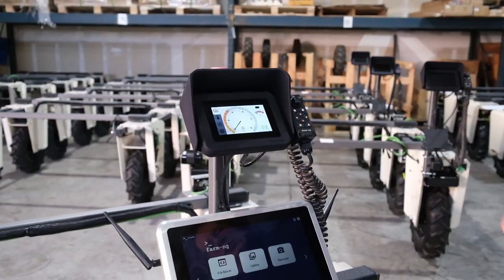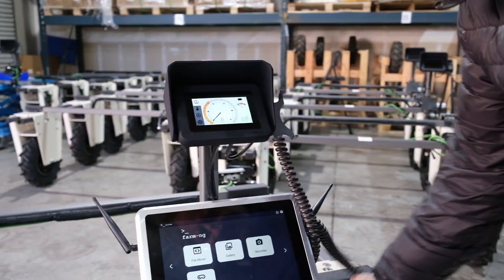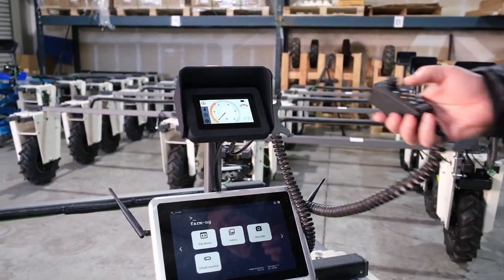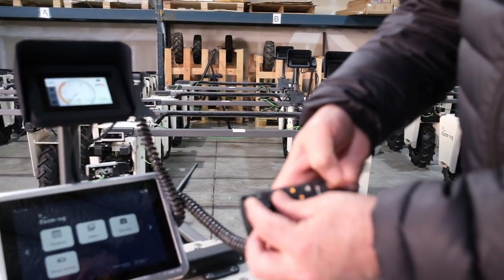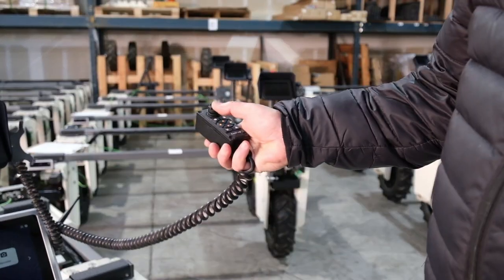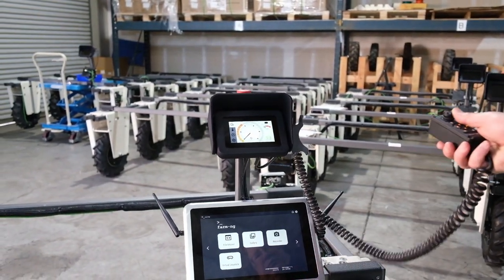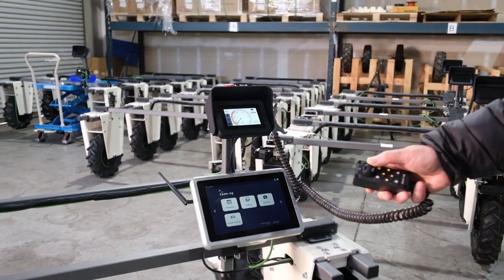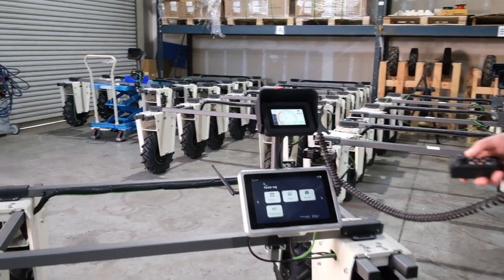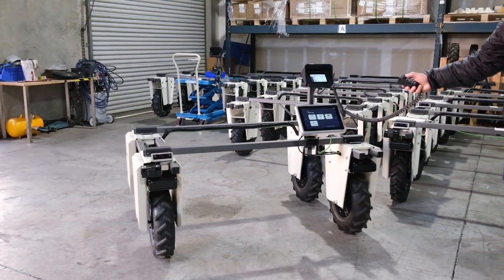Now we're going to get the robot moving. This is the pendant — it's a magnetic stick, so you can put it down and it'll stick to anything metal. We have released the e-stop, so we're ready to go. This toggle is like a joystick on the pendant. By pushing it forward, the robot moves forward; push back and it moves back. Press left and it'll turn left; press right and it turns right. Speed is controlled by how far you press it, from very slow to faster.